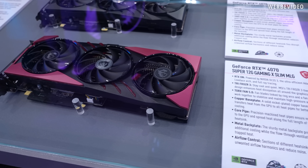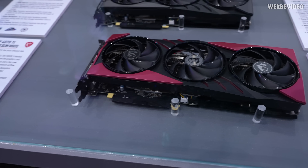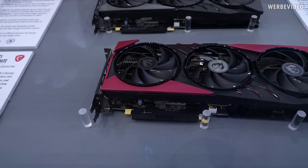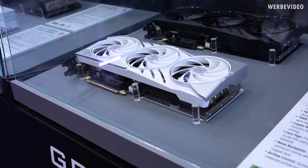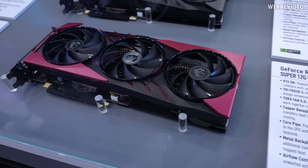Starting with this RTX 4070 Super 12G Gaming X Slim MLG — MLG is a Chinese translation, basically the Dragon Edition. And that's, as far as I can tell, the only real new graphics card inside this box. The other one looks pretty familiar. Maybe I just missed something — otherwise let me know if you've already seen this card before.